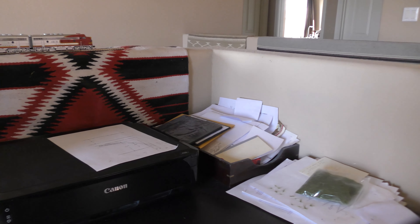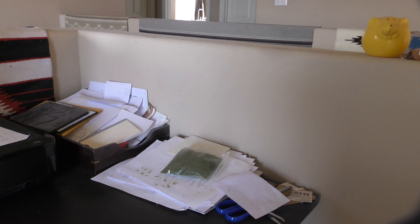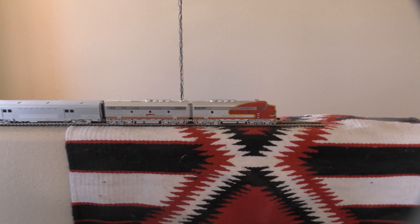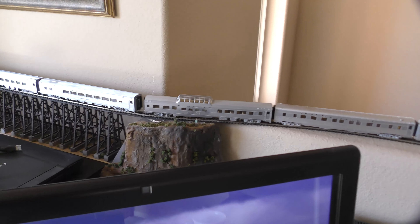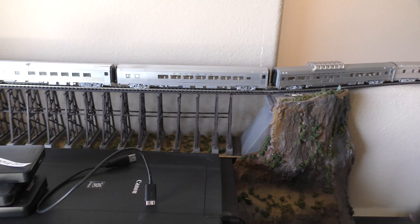Here's today's engineering problem. We have this space on my desk in a corner, bounded by two partitions. Running along the top of the partition is my prototype Santa Fe Super Chief — all Walthers and about half done. It's got four more cars that need to go on it, and then two more engines, another A and B unit.